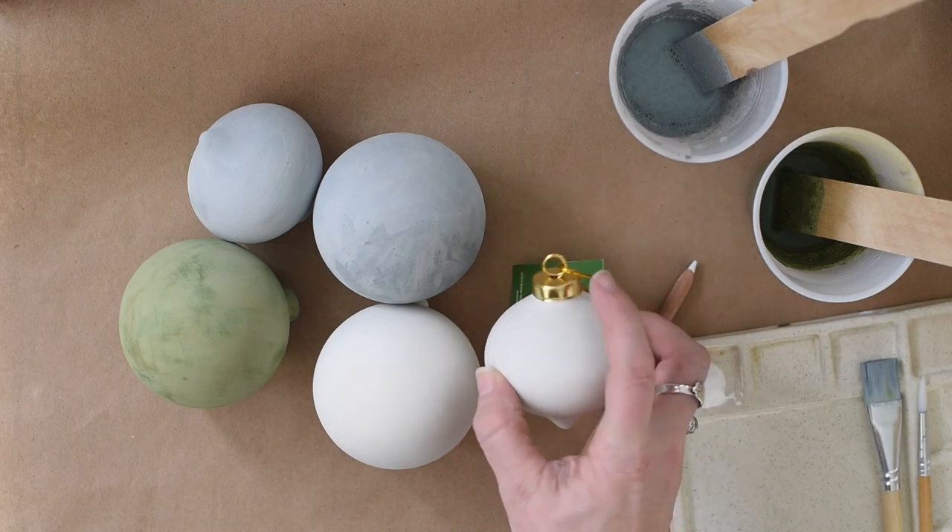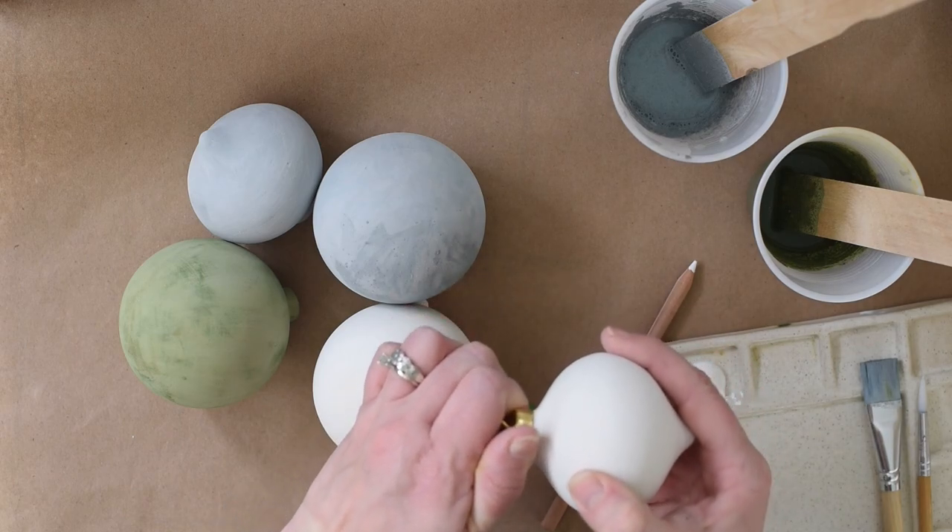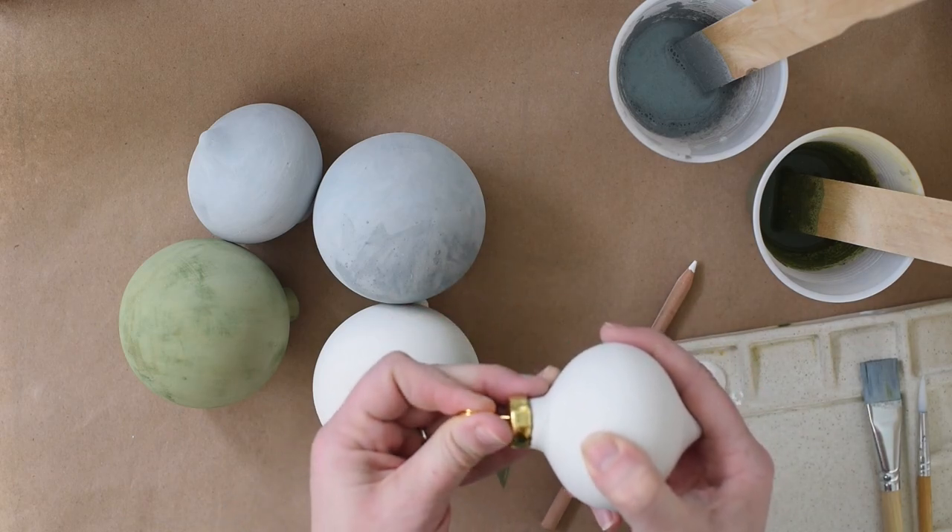I really like the toppers on the ones that are at Hobby Lobby, so hopefully you can still find them or tuck this idea away for next year.